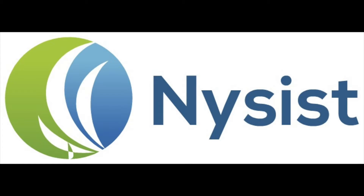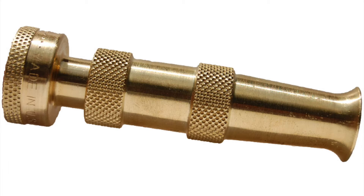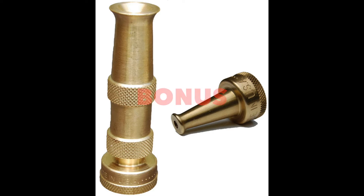Hi, JDP Enterprise back again with some really exciting news about the Nysist brand adjustable hose nozzle. This solid brass high quality nozzle is being offered with a bonus sweeper nozzle.